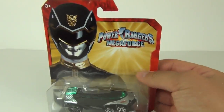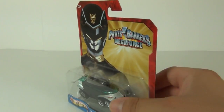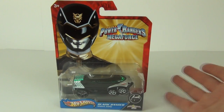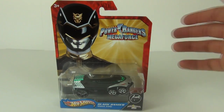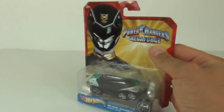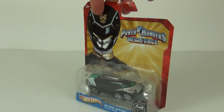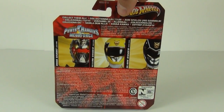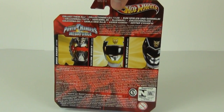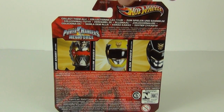Looking very cool indeed, very sleek and stealthy. These do have a price tag of around £6 each here in the UK, depending on where you shop, so they do not come cheap compared to a lot of Hot Wheels cars that you can collect. There is the rear of the packaging, showing you a few more of the different character cars and characters that you can collect.